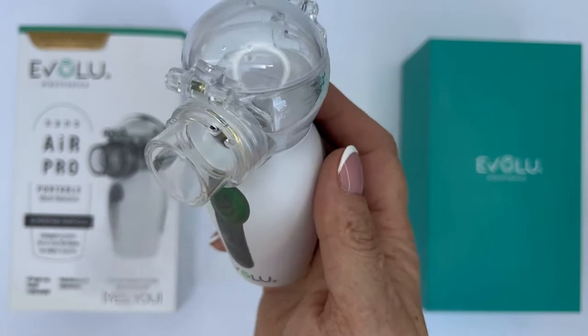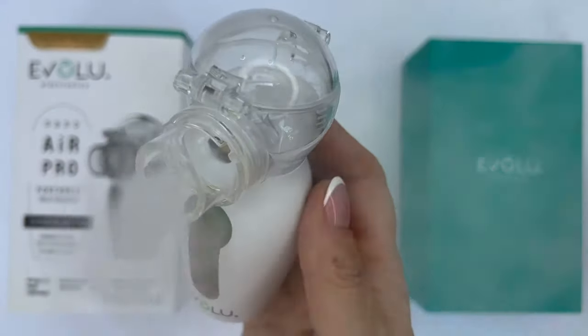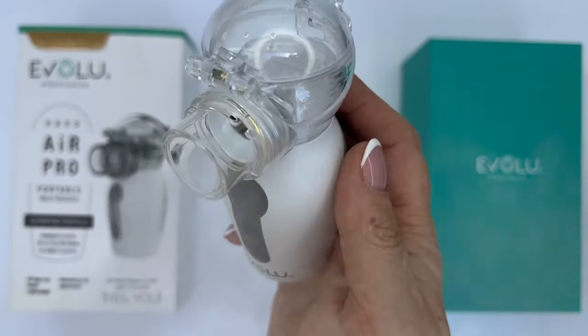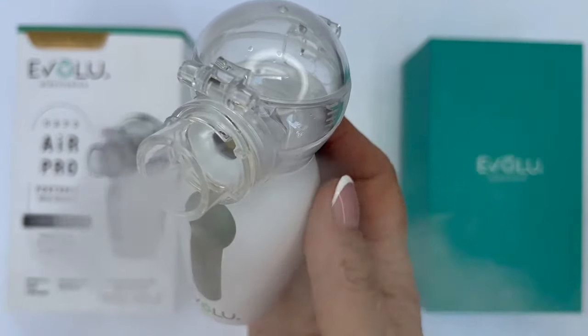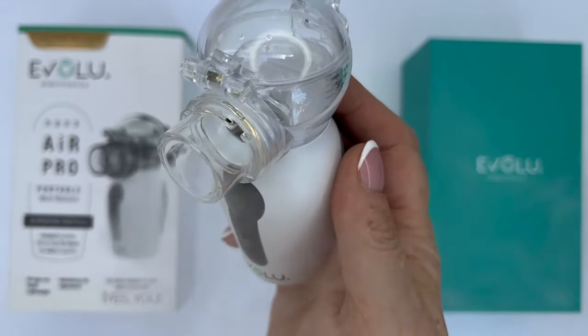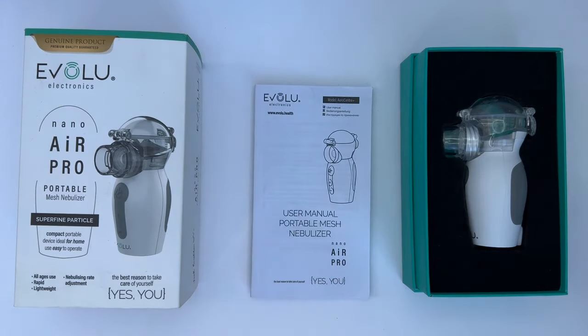Additionally, distilled or highly filtered water should not be used in this inhaler. If such suspensions as Pulmicort, Borodil, and similar are used in the inhaler, the medical cup must be cleaned immediately after inhalation. Inhalations should be carried out according to the doctor's instructions and the instructions for use, especially the section on cleaning and disinfecting the inhaler.